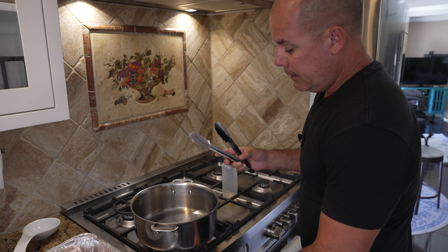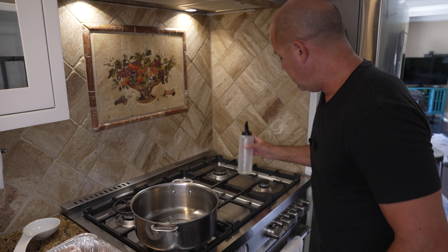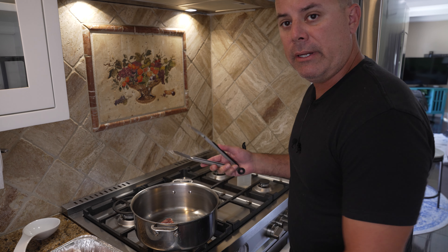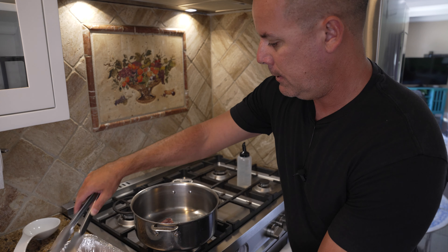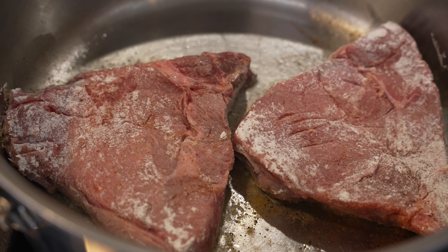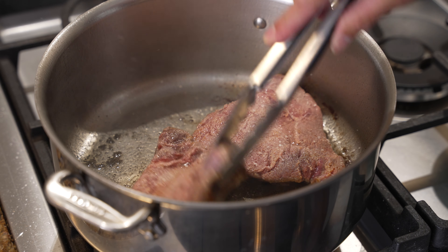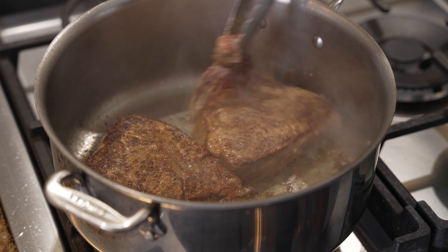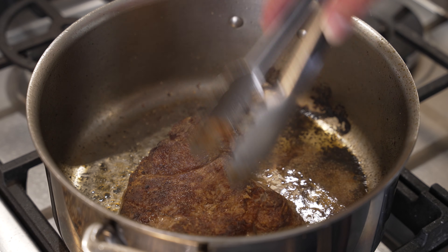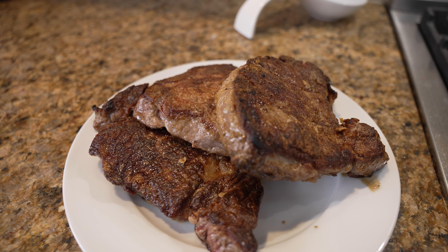We're getting our pan nice and hot, add some oil, and then let's sear our meat. This one's probably going to take a couple of rounds — my pot's not that big so I'll do it in a couple of batches. Going to add a little bit more salt, give them a nice flip over. We got our third piece nice and browned off, nice and seared with a little bit of crust from that flour.